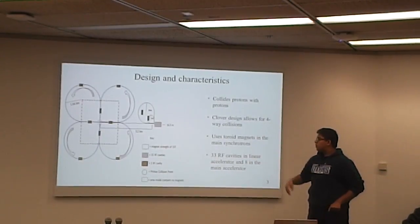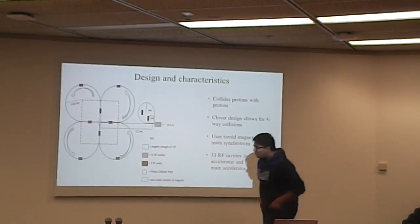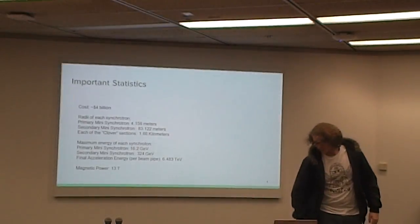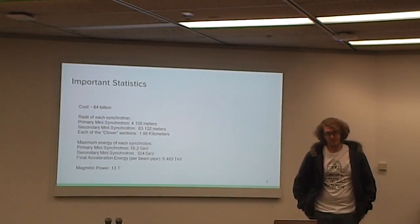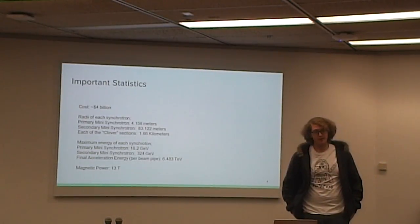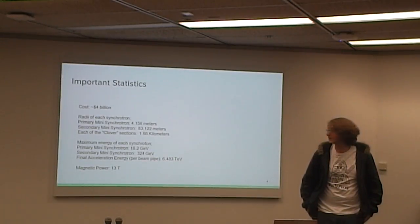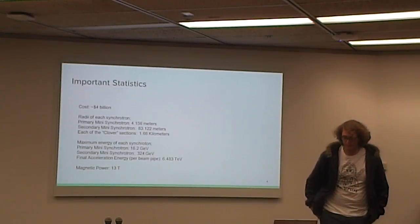We collide protons with protons. A couple of important numbers to know: it costs just under $4 billion. Every magnet in it is 13 Teslas, and after the three tiers of synchrotrons, it brings it up to about six and a half tera-electron volts of energy.